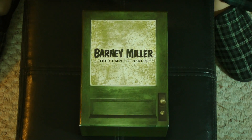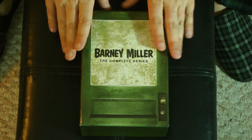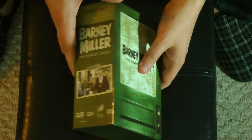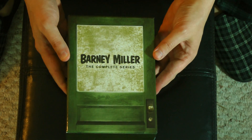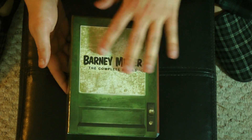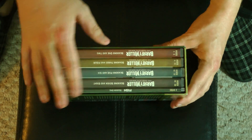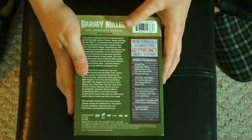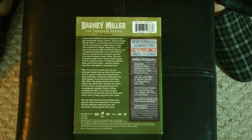Alrighty, here we go — Barney Miller. I gotta love how they made the box look like the precinct door. I know I said that before, but I love that. Let me take a look at the side — that's what it'll look like on your shelf if you orient it that way. I usually have it facing the other way because I just love how they made the box look like the precinct door. And no backing because the contents are printed right on the back. How handy is that? Pretty nice.